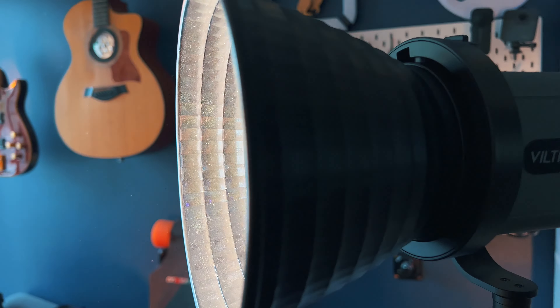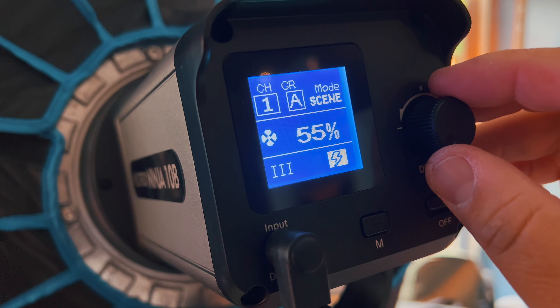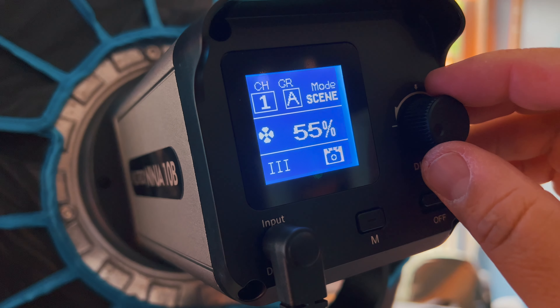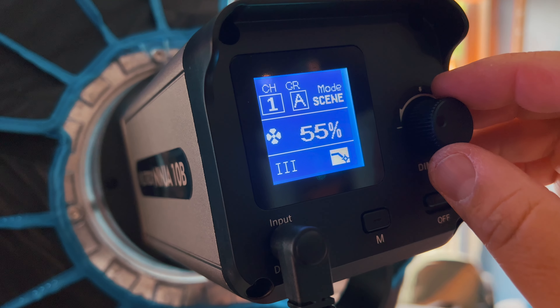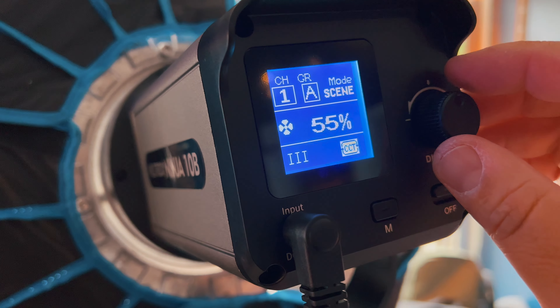It's the perfect fill light with 120-watt high power, stepless dimming, and 10 lighting effects like lightning, TV, candle, bonfire, strobe light, paparazzi, welding, and many more. For example, if you were shooting a scene that required lighting people watching TV, you could set it on TV mode and you can see it kind of flicker — it almost looks like I'm just changing channels. Having scene effects like that just makes it so much better to be more creative.